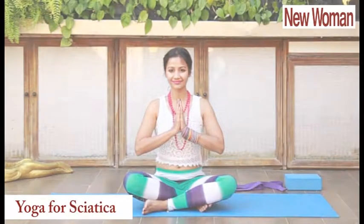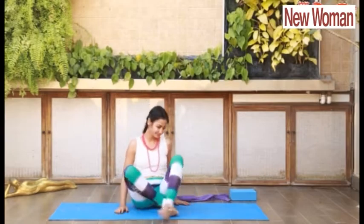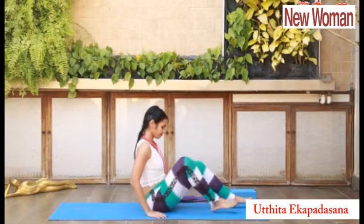Yoga for Sciatica. The first asana is Uthita Ekpadasana.